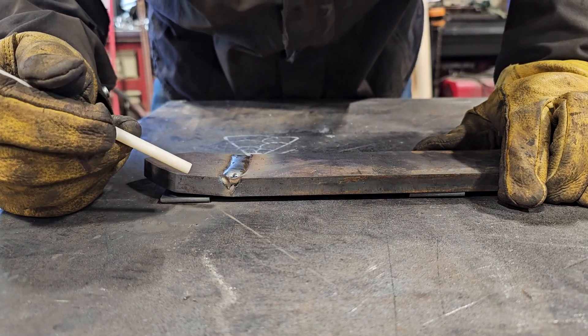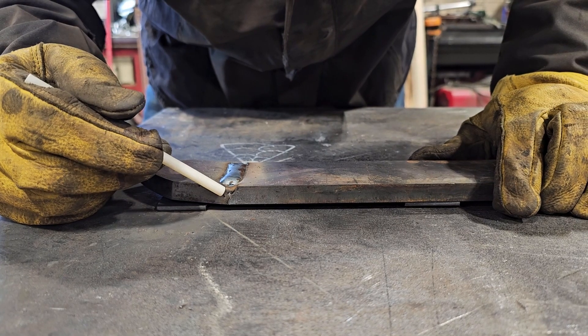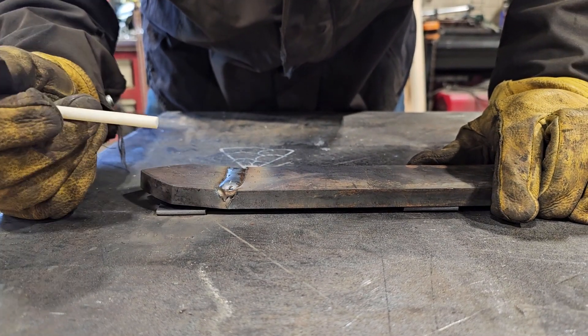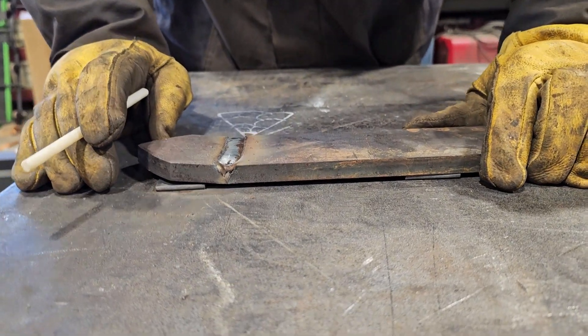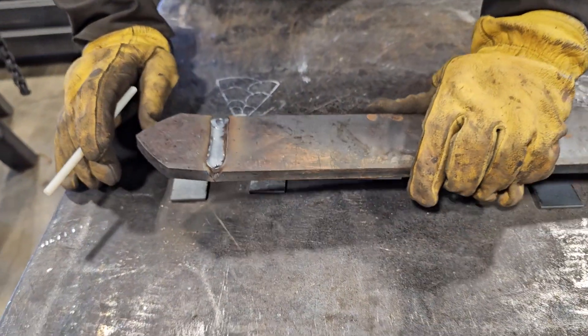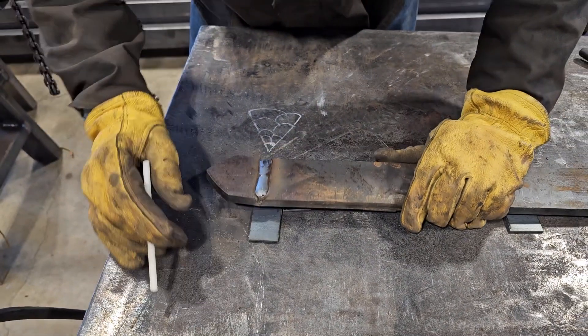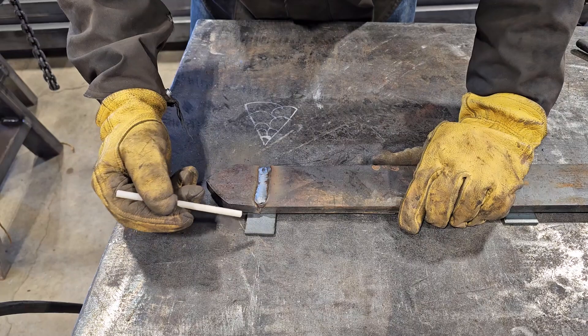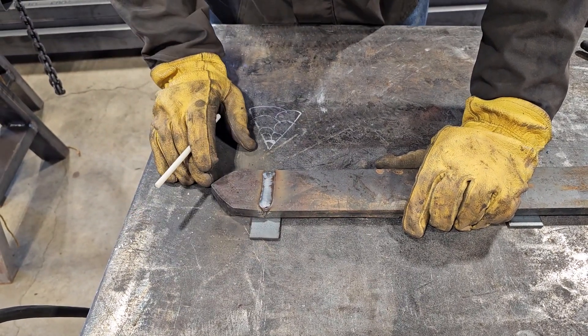We've probably finished our fourth pass, so let me show you what it looks like on this side. Our first one was here, second was here, third was here, and then our fourth one is right on top. If you're out in the field doing real work with it, you're not going to want to quench the materials — you're not going to want to dunk it in water. And if this was also for real work, you'd put another piece of metal right here and run this off, so that this would look good on that side.